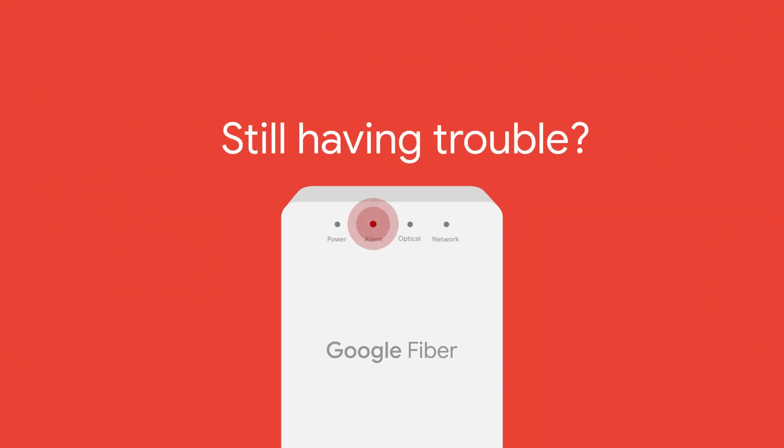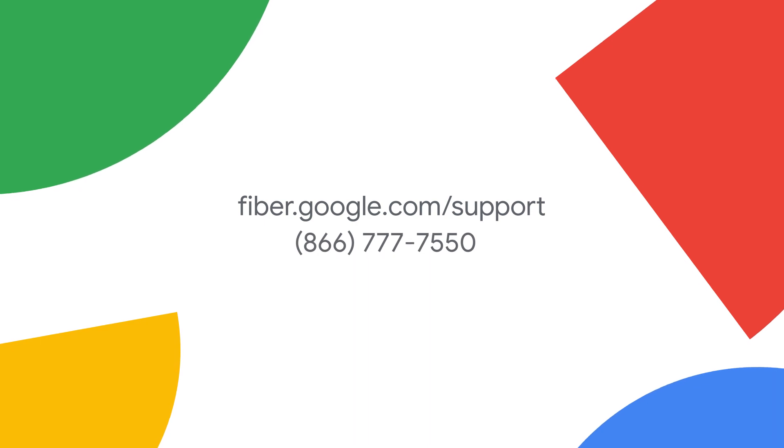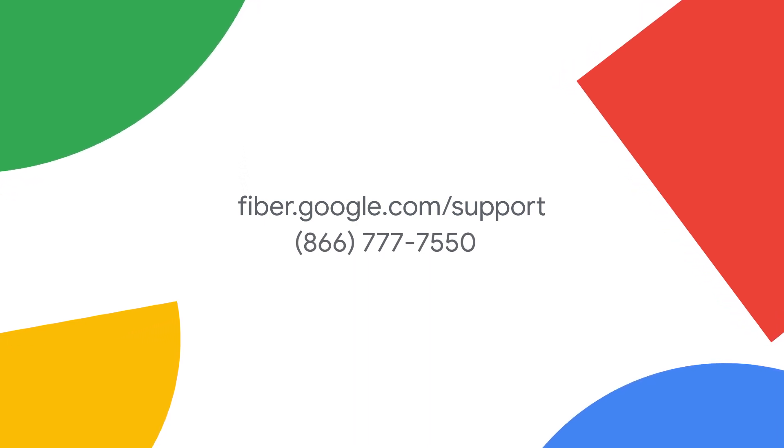And that's it! Your internet should be back in business in no time. If you're still having trouble after resetting your fiber jack, you can easily get in touch with Google Fiber's support team. Chat with us by going to fiber.google.com/support. We'll help you fix it. Enjoy your internet!